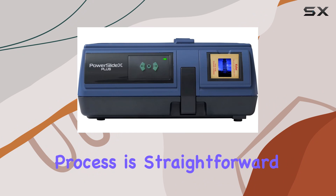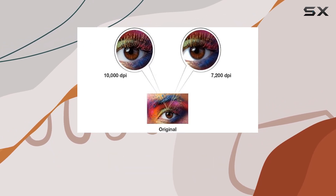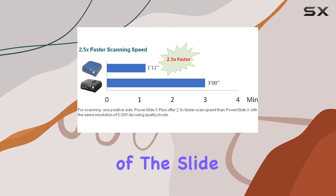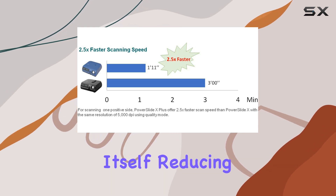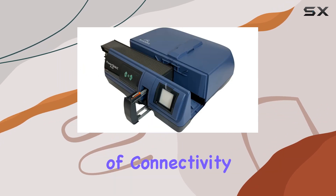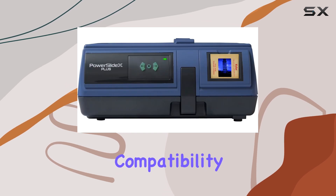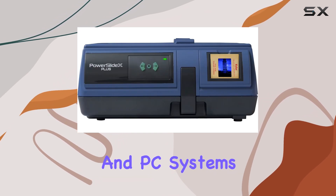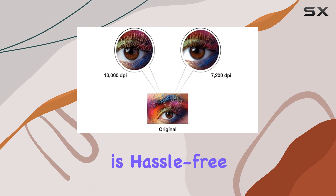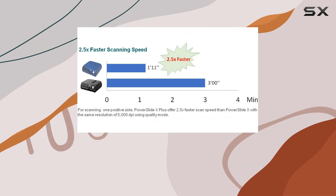Navigating the scanning process is straightforward thanks to the intuitive manual front control panel. You can control the advancement or reversal of the slide tray directly from the scanner itself, reducing the need to constantly interact with your computer during batch scans. In terms of connectivity, the PowerSlide X Plus uses USB, ensuring compatibility with both Mac and PC systems. Setting it up is hassle-free, and Pacific Image provides drivers and user guides for easy installation and operation.